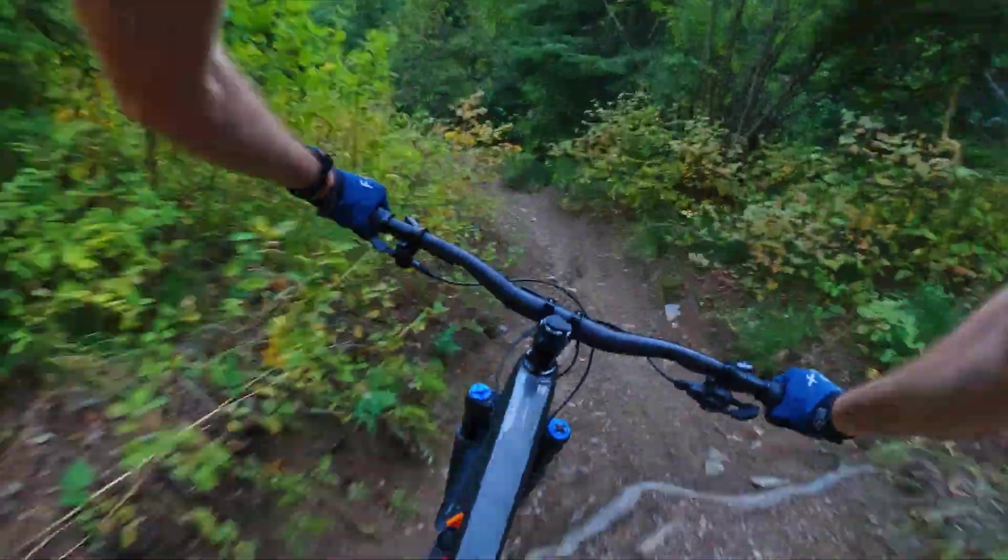Those roots — I know roots and little rock drops never come through on camera, but they're bigger than they look on camera for sure. They get pretty chunky. Suspension is definitely useful here — not mandatory by any means, but useful.